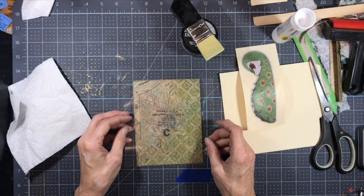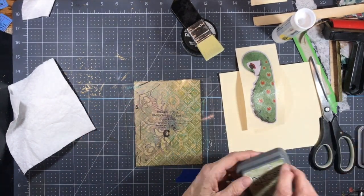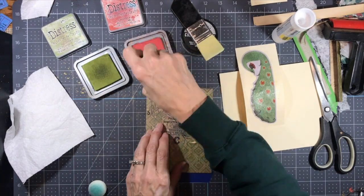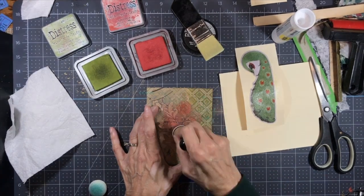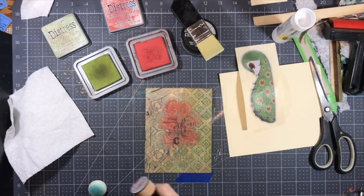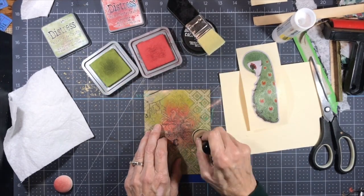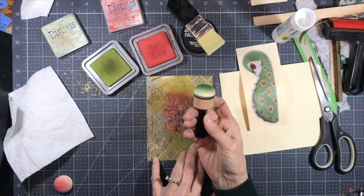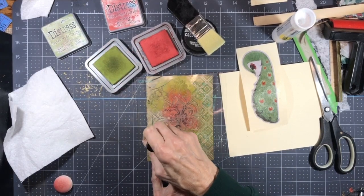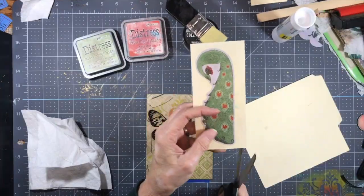I have the stencil and I want to just stencil the front of this a little bit. I'm going to use Peeled Paint and Fired Brick Distress Oxide. This is a Waverly brand stencil that I just picked up at Walmart. These domed foam blending daubers help get inside the stencil a little bit better than just the flat ones. Oh, I like that — I like that a lot. I'm just going to fussy cut this out and cut off as much of the border as I can.